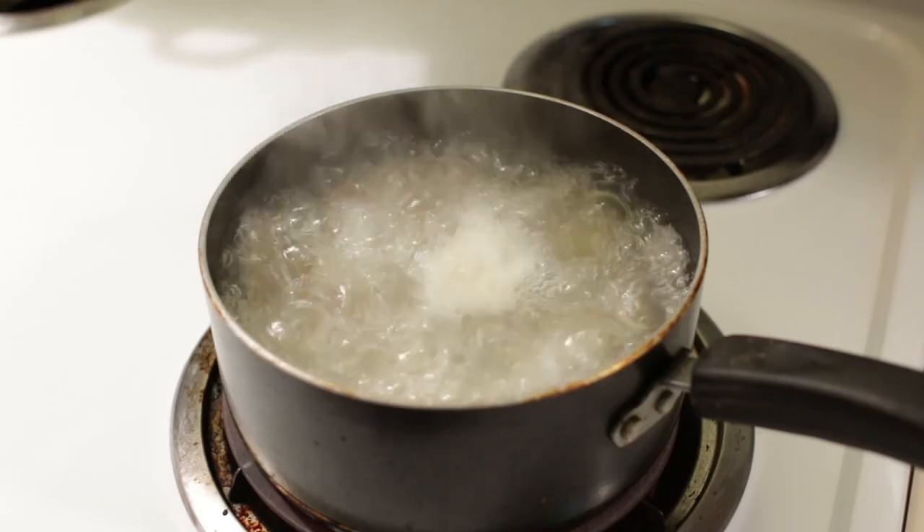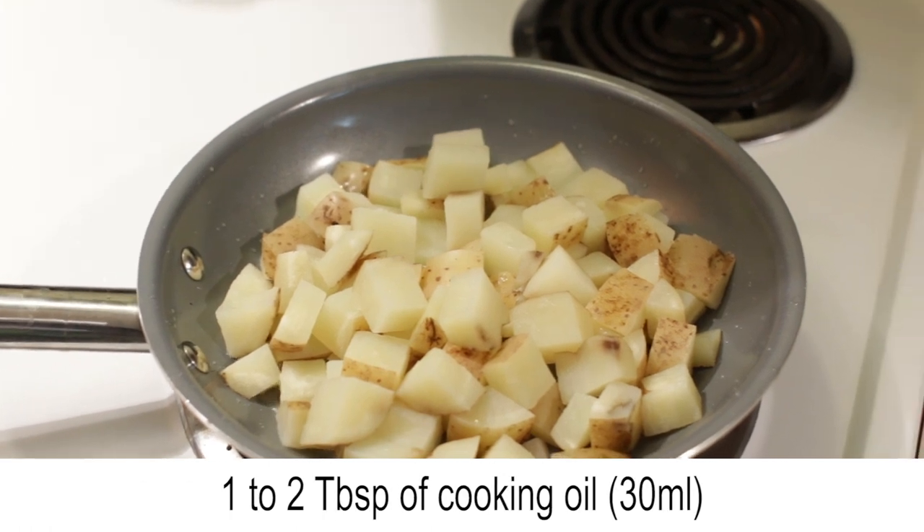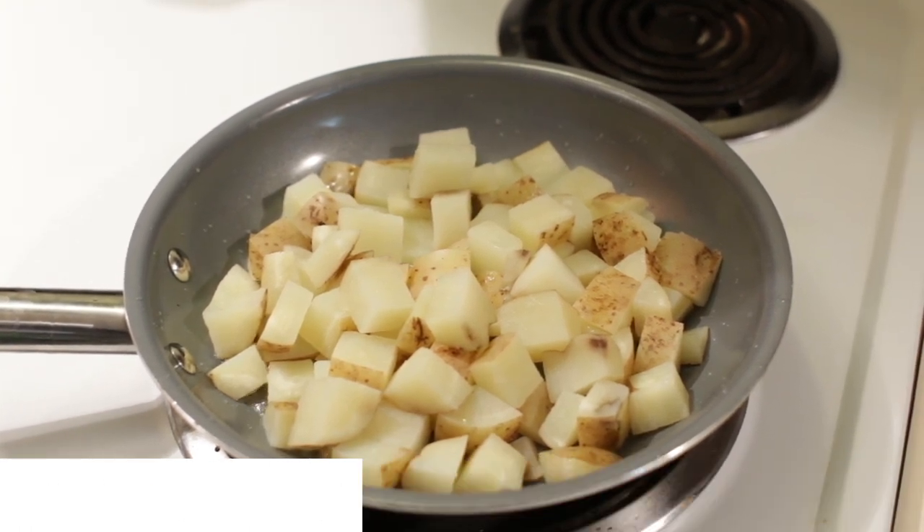Boil until fork tender but still firm. Then add a few tablespoons of cooking oil to a skillet and cook until brown and crispy.